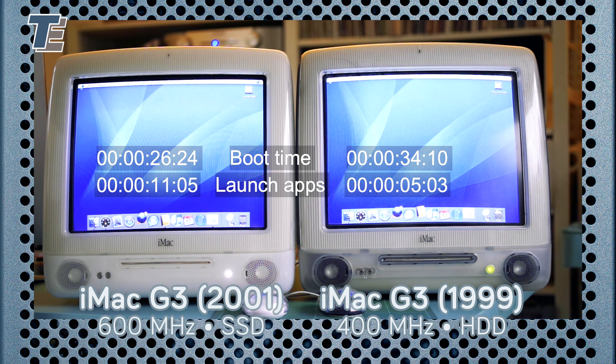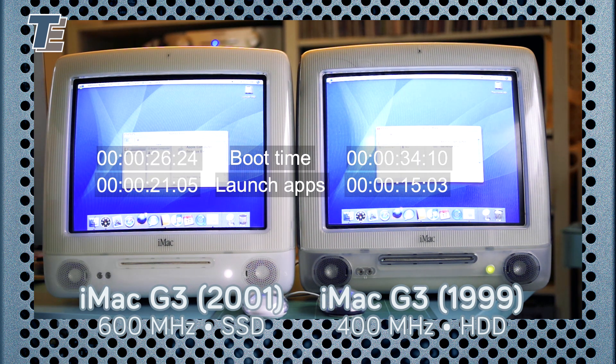There are three things I'm timing here. Firstly, how quick does it boot? Then, how long does it take to launch apps? I chose three apps to launch at startup. Finally, how long does it take to shut down?